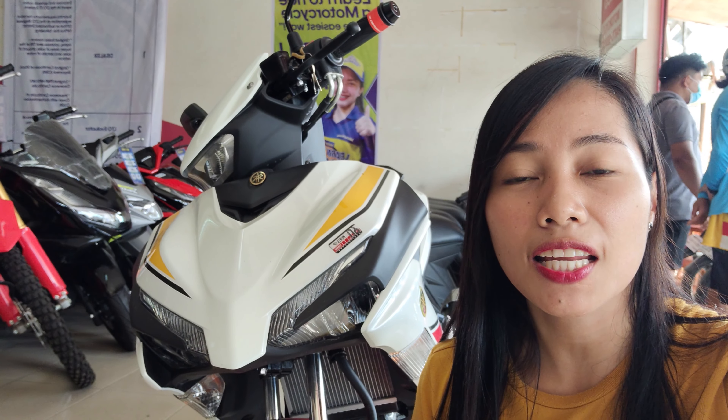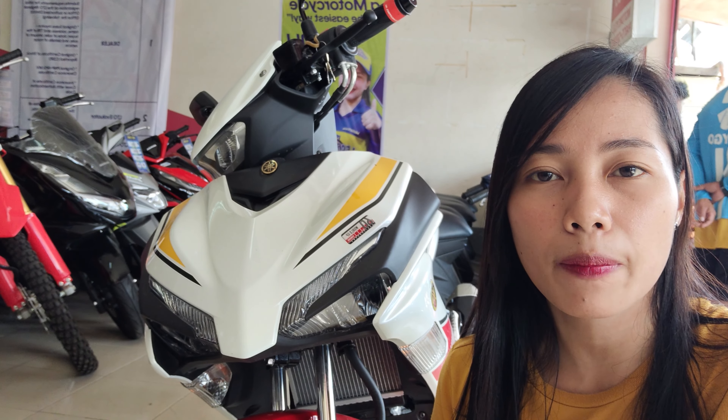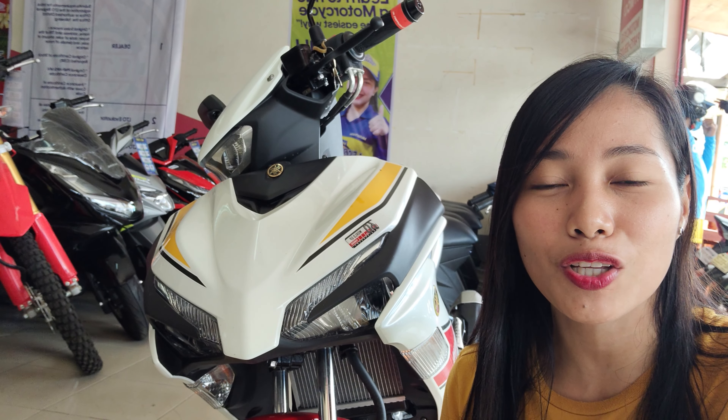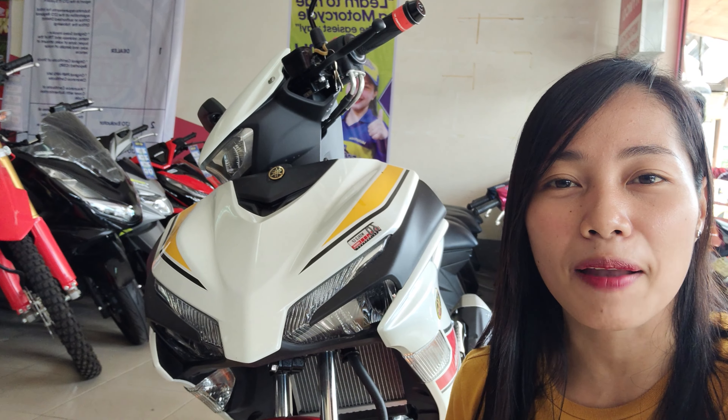So yan guys, natapos na natin i-review itong motor na to. Kung may katanungan kayo regarding sa motor na to guys, comment lang kayo sa baba. At kung meron pa kayong gustong motor na ipa-feature sa akin, comment lang din kayo sa baba. At kung nagustuhan nyo itong video na to, please don't forget to like, subscribe, comment, share. Ride safe and God bless.